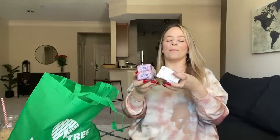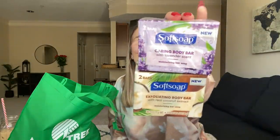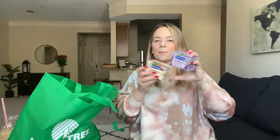I grabbed these soaps because Kaya loves them. She loves these body bars — it's lavender and real coconut extract exfoliating bars. She loves these, you get two in a pack by Soft Soap.